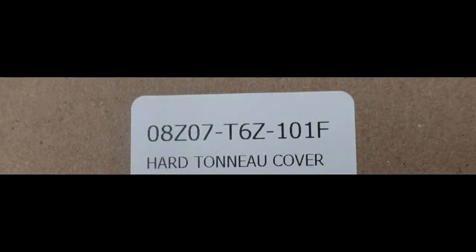That's it. The dealer wanted $1,600 for the cover and install. Picked up the cover locally for about $840 new, and the install was just that easy.